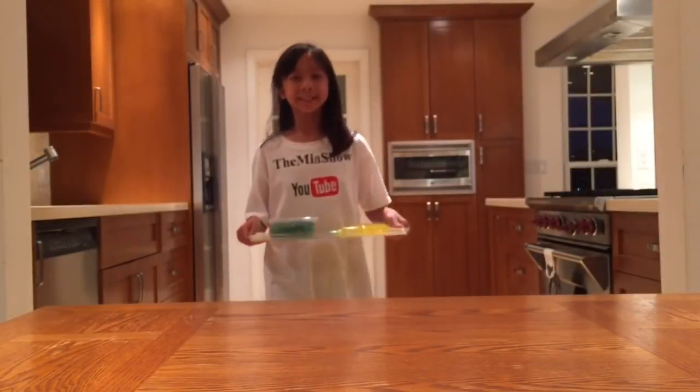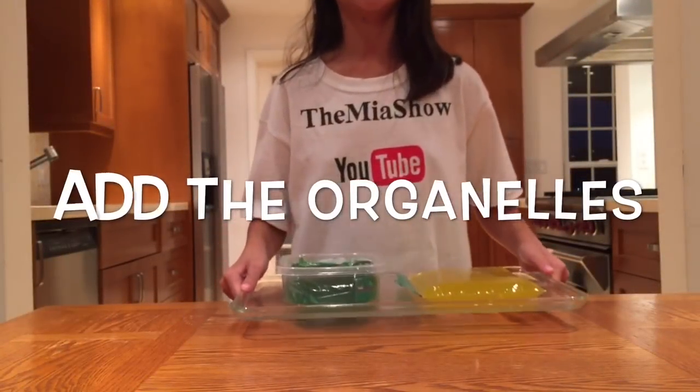Now refrigerate the Jell-O until it looks semi-soft. Then take it out and add the other organelles.